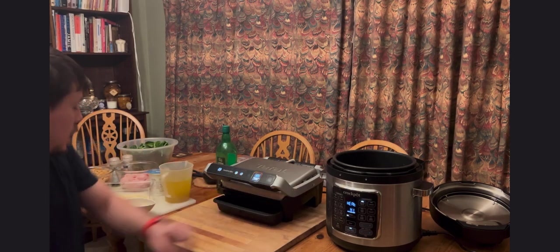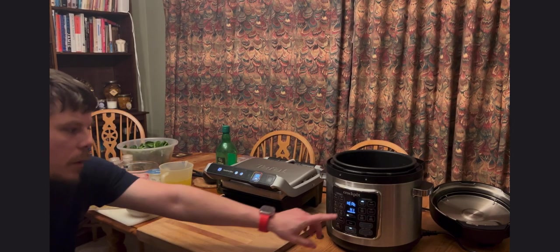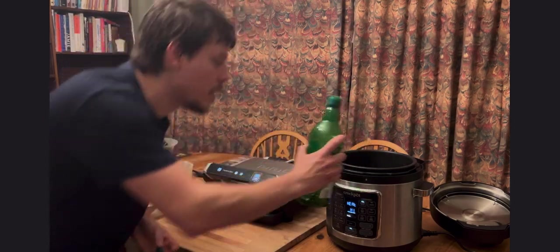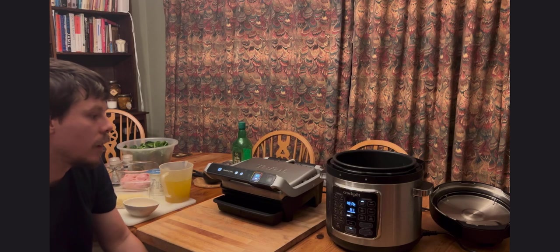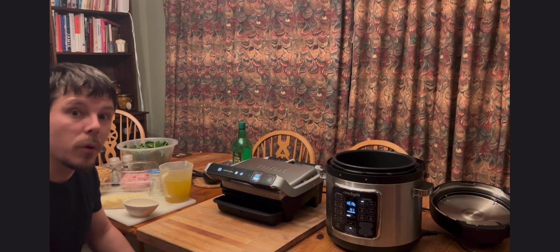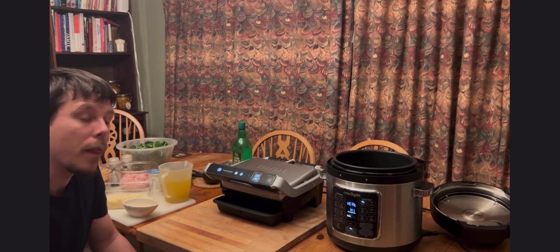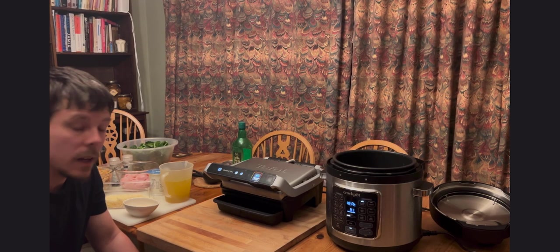Meanwhile, as the OptiGrill heats up, I can do the garlic in the Crock-Pot Express, which is now heating — essentially like a frying pan. I'm adding some olive oil to the Crock-Pot. The main element is preparing the ingredients beforehand; if you've got everything ready to go, it's just a question of adding things in order. The appliances will take care of the rest.